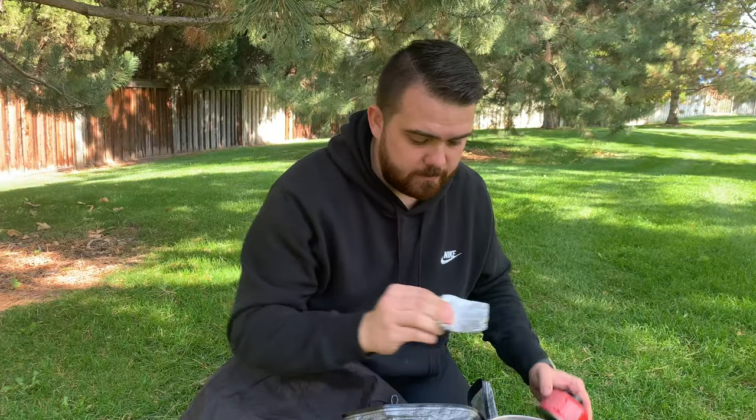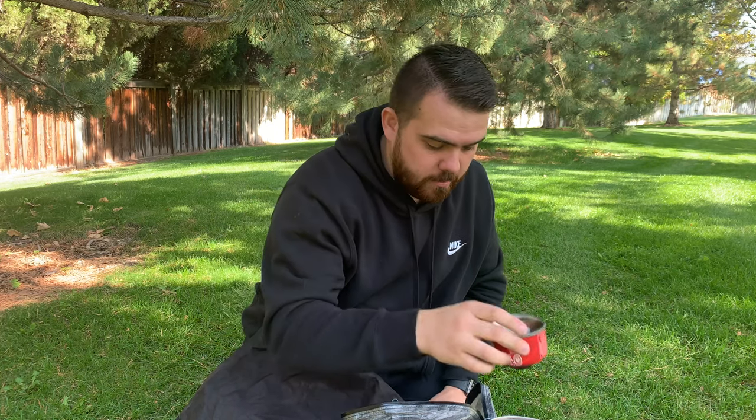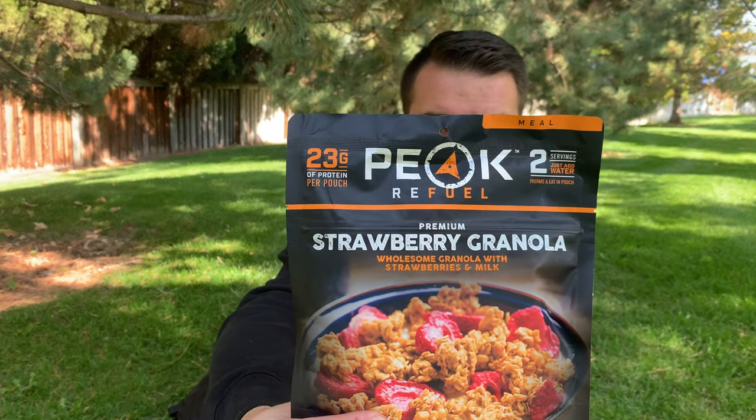Pro tip: keep the rubber caps that come on the canister and store it on the rubber. If you leave the metal ring on and there's a little water, you'll start getting rust rings — turn it over and you won't get them. Something I also want to mention is a local company here in Utah called Peak Refuel. They make some of the best backpacking meals I've ever had, and all of them require less water — like half the water of a Mountain House meal — so check out Peak Refuel if you haven't yet.